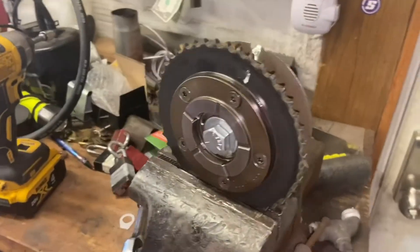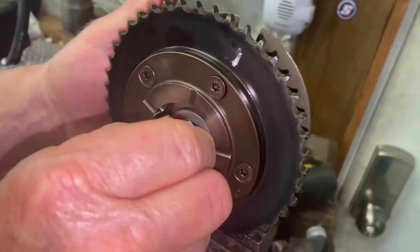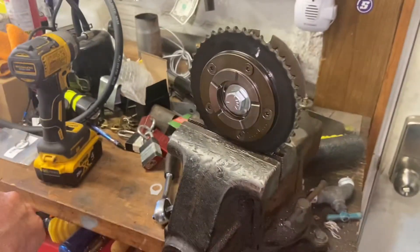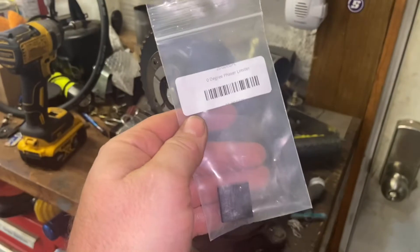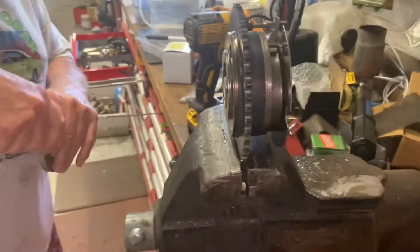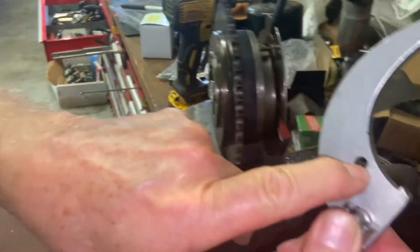We've got the phaser here on the vice, and there's a safety bolt on it just for safety. What we're putting in is a block-out — it comes in that Texas Speed kit. It's a block-out for zero degrees, so we're locking this phaser out where it will not move anymore. You got your tool here, and let me give you this pin.